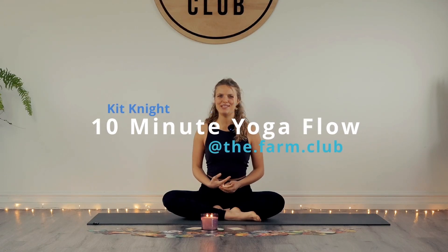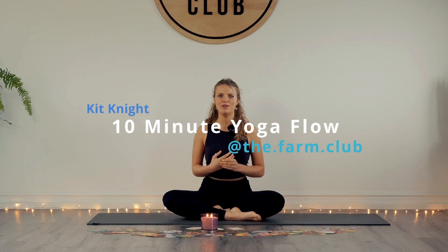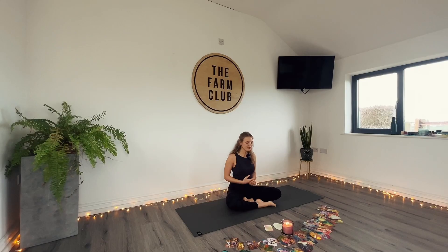Hello everyone and welcome to today's practice. Whether you're new to yoga or a seasoned yogi, this one is going to be available for everyone and anyone. Whether you're starting your day or ending your day, this is a really nice way to tap into your body, to connect with your breath and just to find a little bit of peace within the moments of stillness.